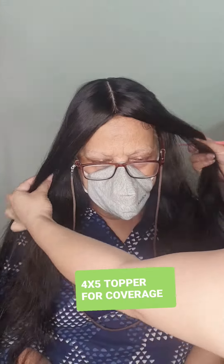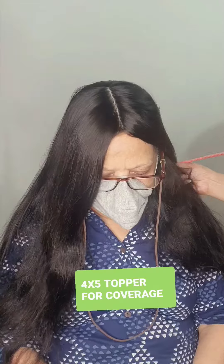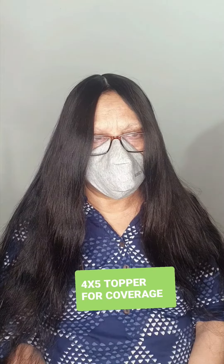Do tell us how you like this topper, and that's it!